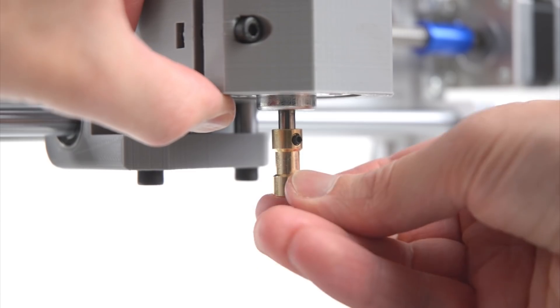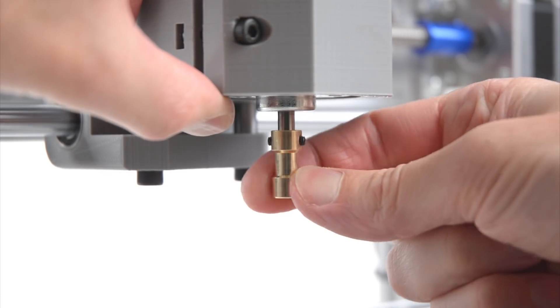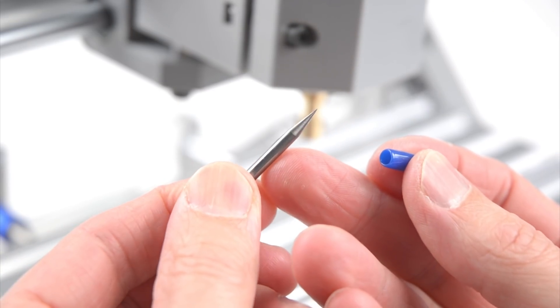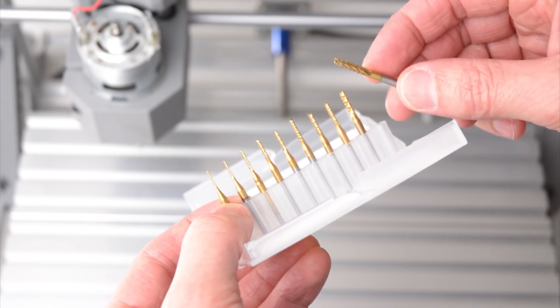The provided collet is used to hold the tool in place. This is installed onto the motor spindle and secured with two screws. There are two engraving V-shaped bits included with the kit, and it is also worth purchasing a set of flat end mills for basic milling applications.